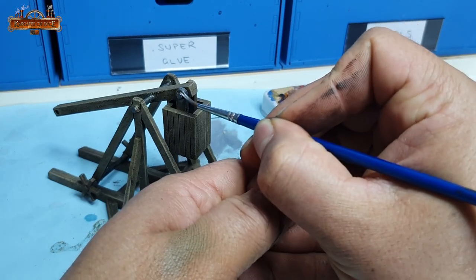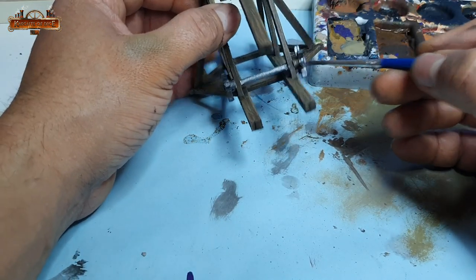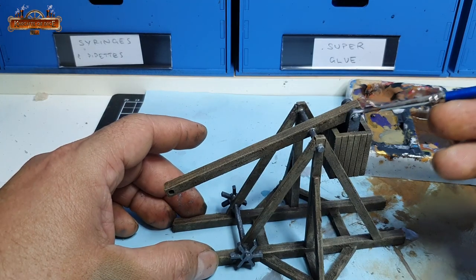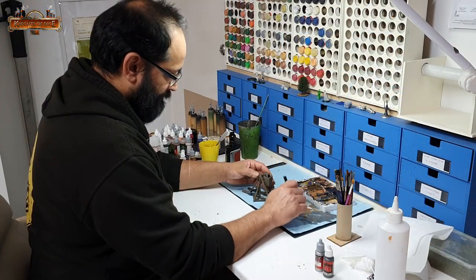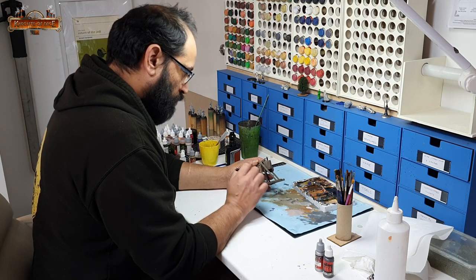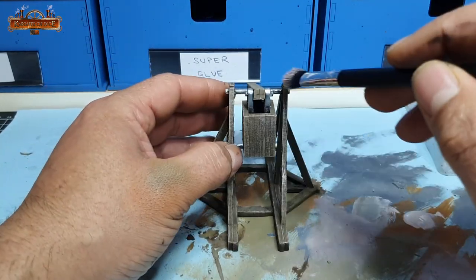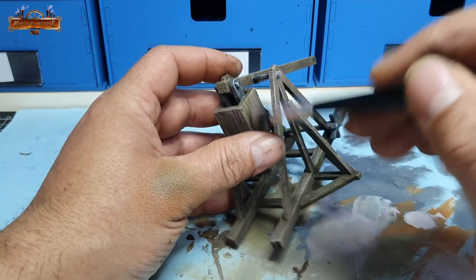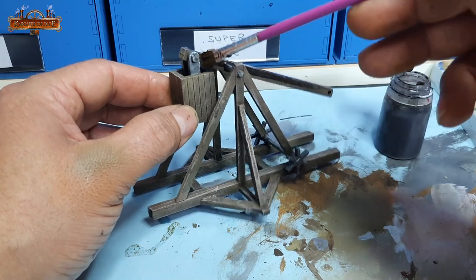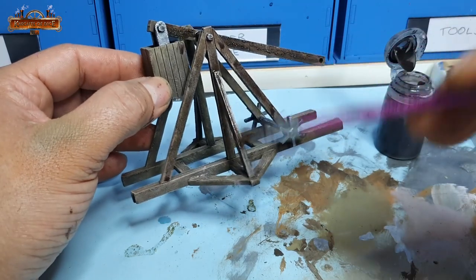Gunmetal is a nice dark metallic, but to survive the wash I was going to slap all over this model and still have that metallic glint, I decided to highlight it up using a little bit of chainmail silver, again from Vallejo. One final metallic highlight this time with silver from Vallejo — the model was looking pretty good and I could have left it there. But I was hoping that by applying the wash it would enhance all that detail I had carved in with the pointy stabby metal tool by sinking into the recesses. So I added a really strong highlight using Iraqi sand applied with a makeup brush.